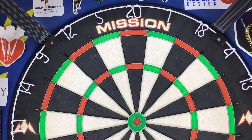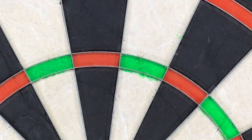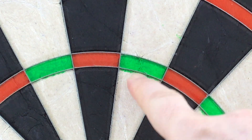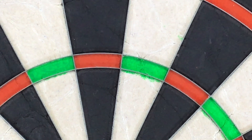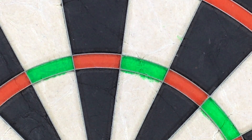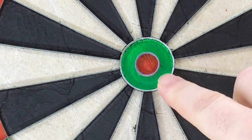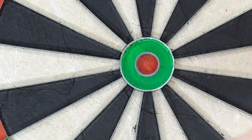I noticed there are a few bleed marks in the five, one, and four in the treble areas — just a little bleed right through, nothing major. I wouldn't really pay much attention to that. There's also a small indent, a little hole, but it's so small you don't really notice it at all. The bull area has a nice green colour with no bleed through into the 25 area, which is quite good.